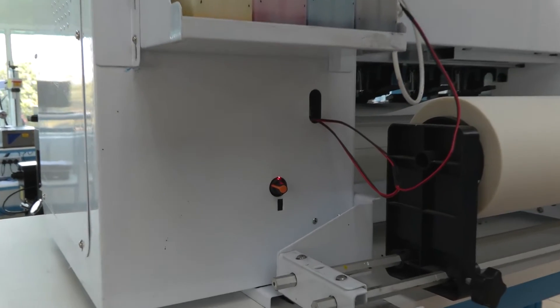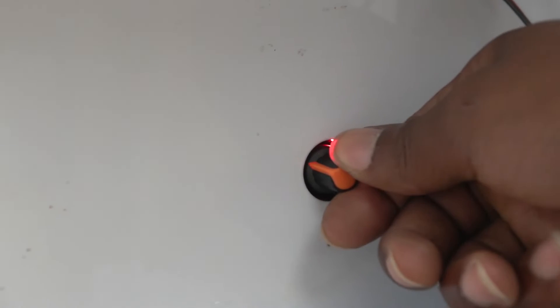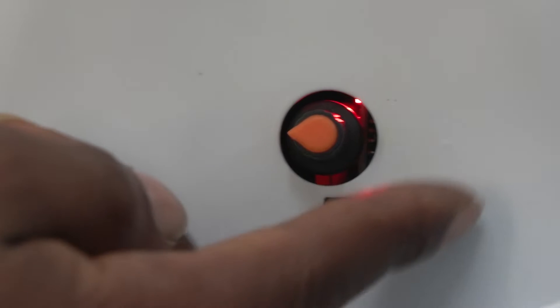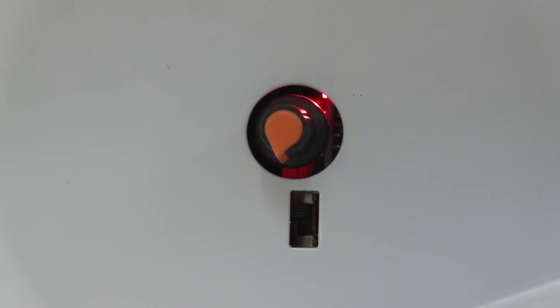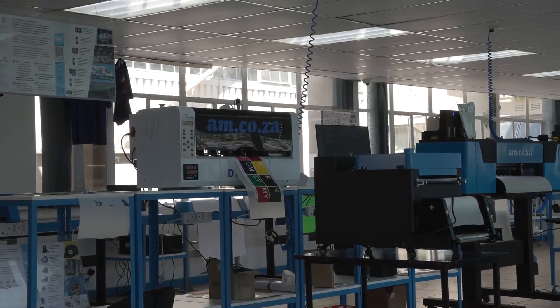And that's what this adjustable knob is for — it adjusts the power of the pump suction. If the dial is turned down too low, the suction will be very weak and the ink will stay in the dampers. If it is turned up too high, it will suck too much ink out of the dampers. Either way will greatly affect the print negatively, so you must get a fine balance between the two.